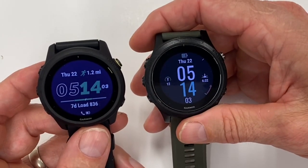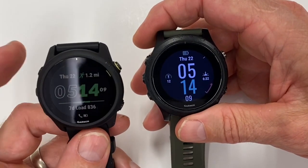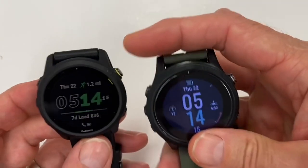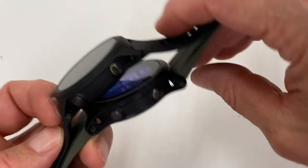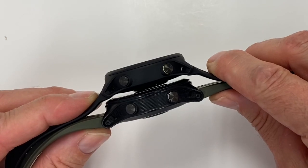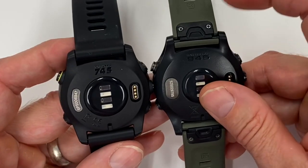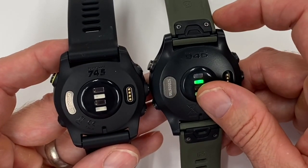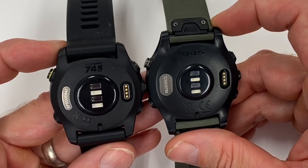The black is not as black on the 745 as it is on the 945 — that is actually a huge difference. You can see the little load focus, but everything else when looking at these is relatively similar. Looking at the sizes, there's a slight difference from what's mentioned on the package. The 745 is actually one millimeter thinner than the 945. You have the quick release 20 millimeters on the 745 versus the quick fit on the 945. The 945 comes with a fixed bar which you unscrew and can convert to quick fit.